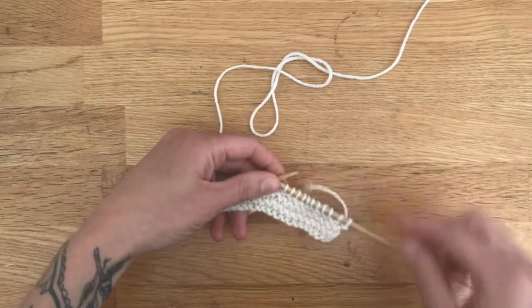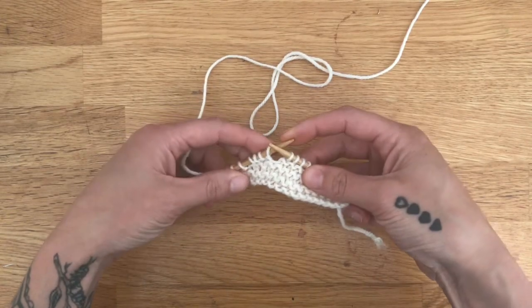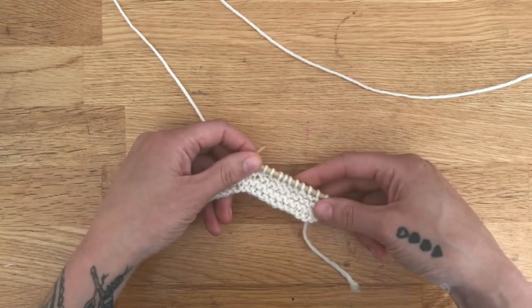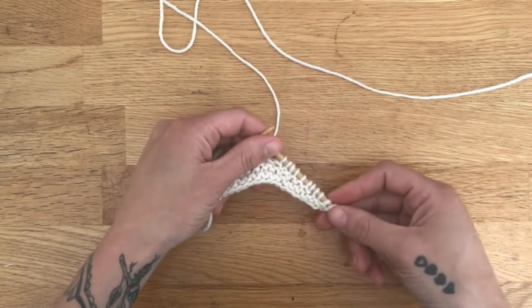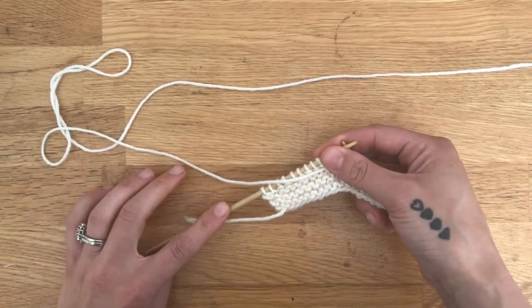This is a right side row and we worked a certain number of stitches, whatever is specified in the pattern. Then you're going to get to the end of that number and it's going to tell you to turn your work. So you're going to turn it and flip it over. The stitches we did not work are going to remain unworked and you're going to continue with the stitches that we just worked.